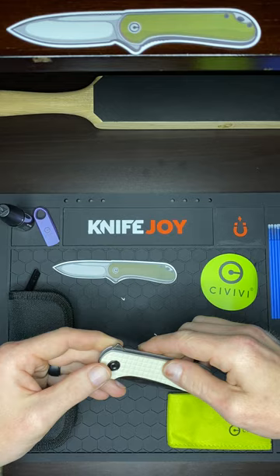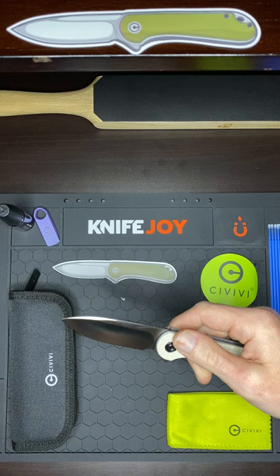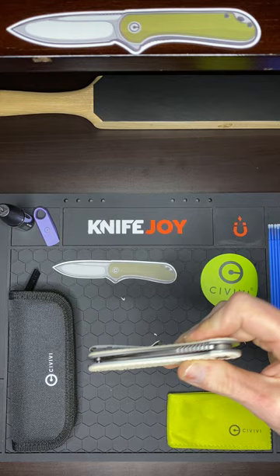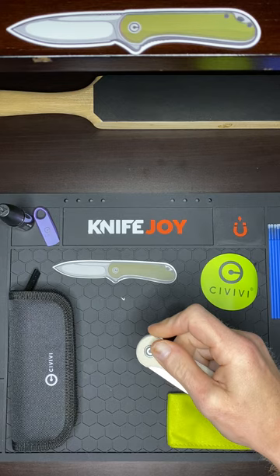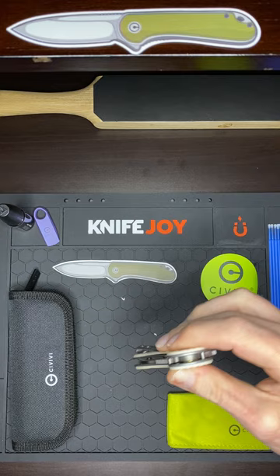Check that blade out. Oh yeah, that beautiful drop point. Got D2 blade still. Nice action straight out of the box. It's got like a hydraulic type of feeling action to it. That's great. A lot of these smaller knives like this, you get great action out of — they're nice and snappy. This one is no exception.